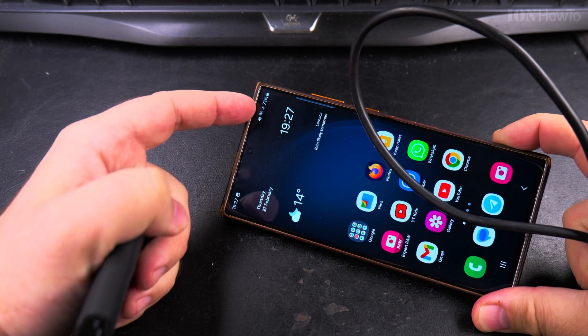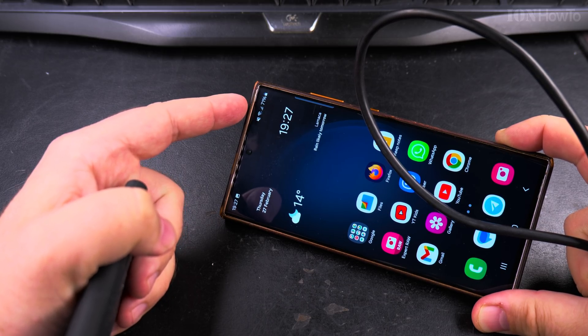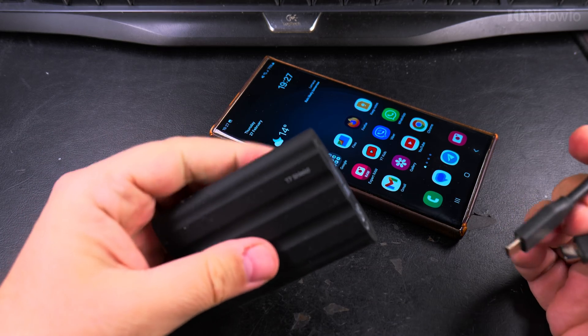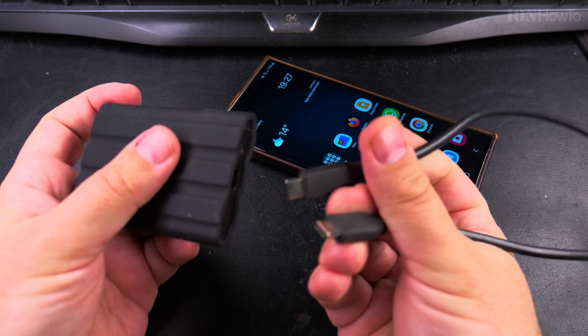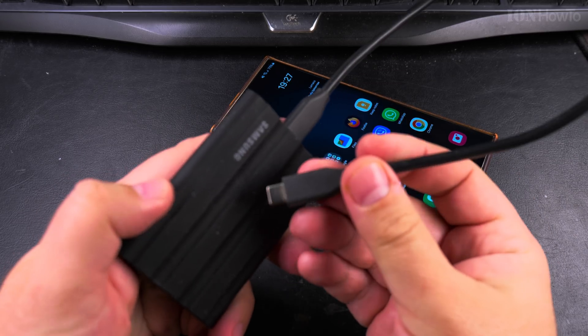When you start, you have to make sure that the battery of the phone is above 50%, though it depends on how many files you want to transfer. I'm at 71% on the phone so that's really good. I use a USB-C to USB-C cable provided from Samsung with the T7 Shield.